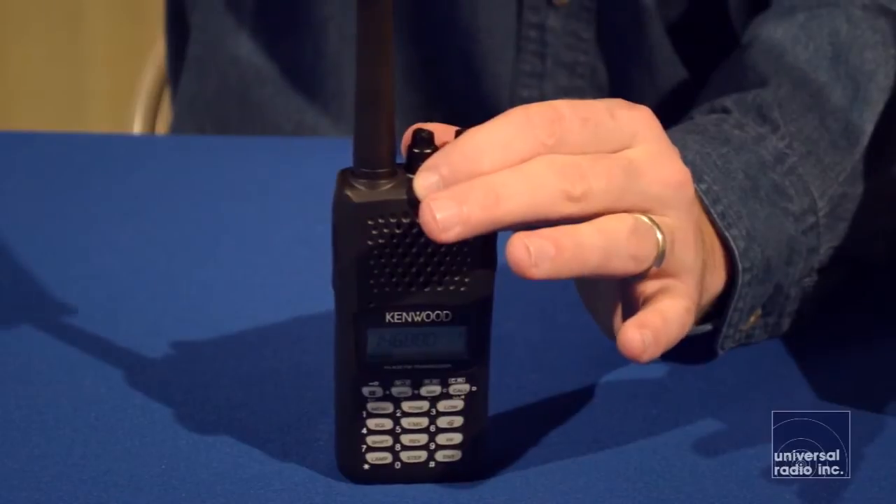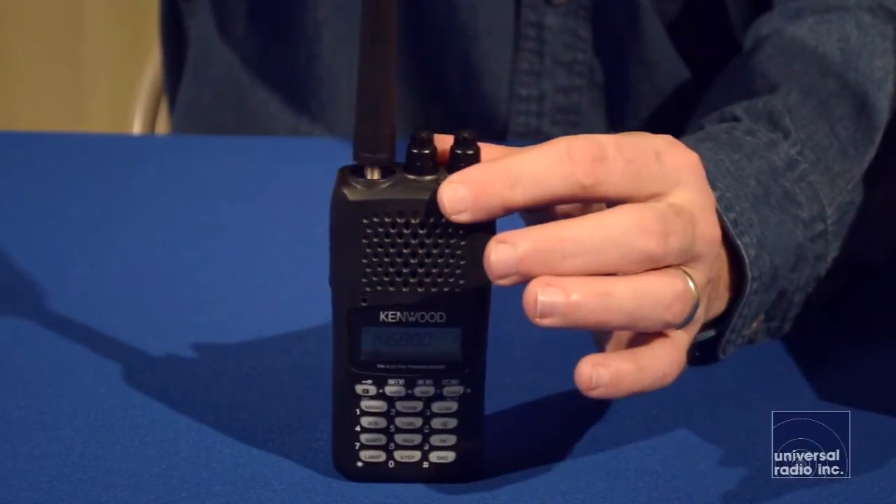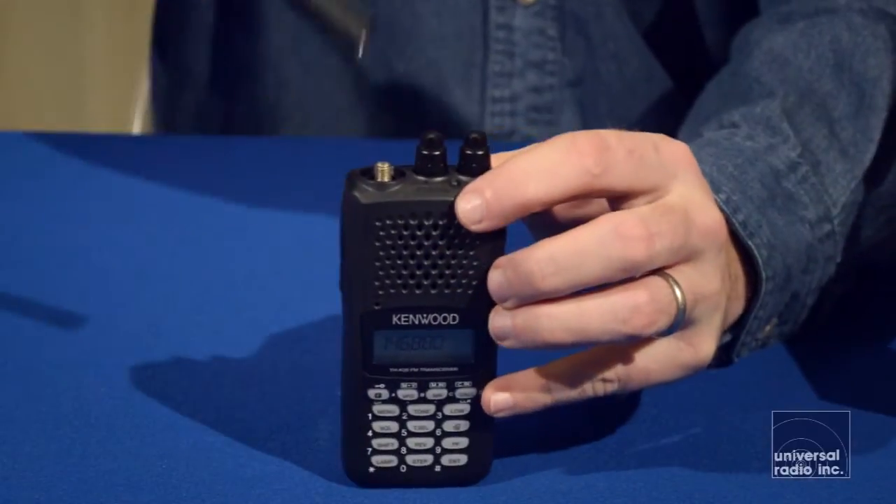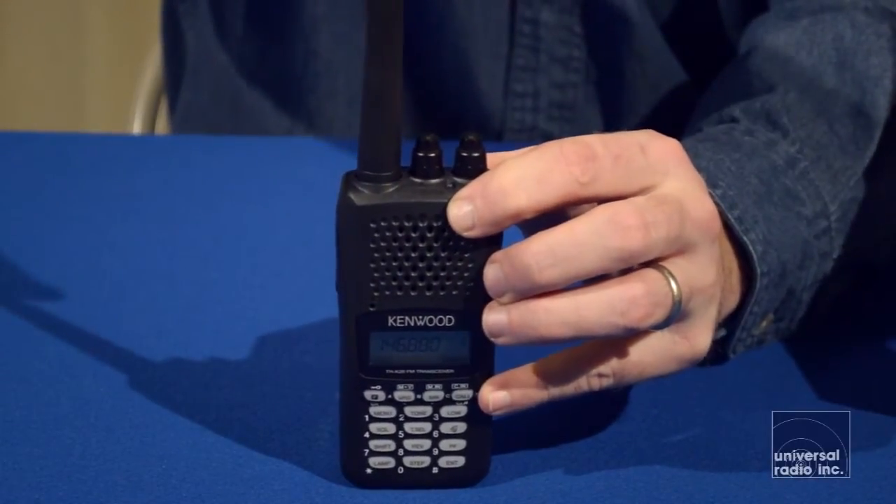It uses an SMA style antenna, which opens up a lot of different options for using smaller mag mounts and other accessories if you're using it in a car.